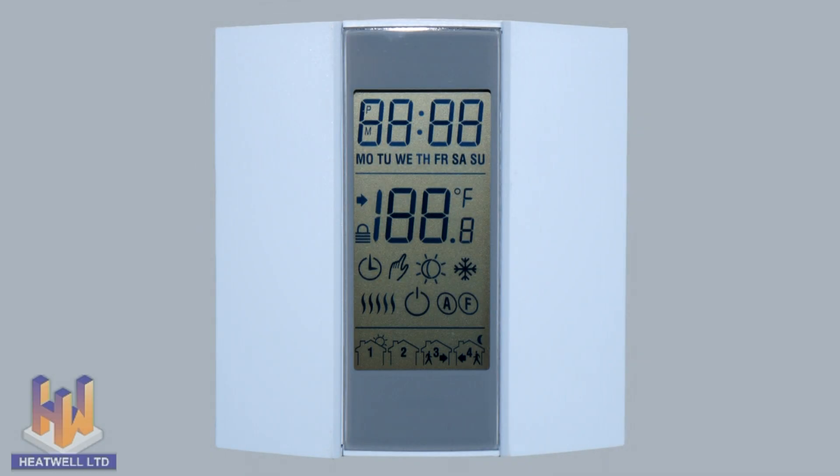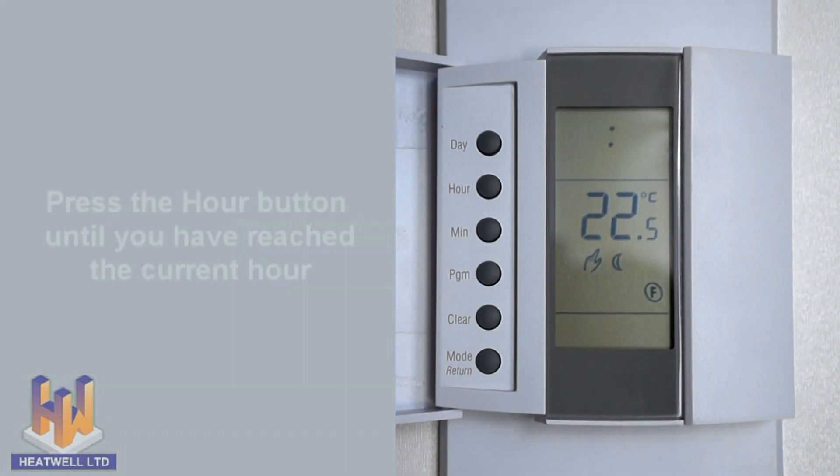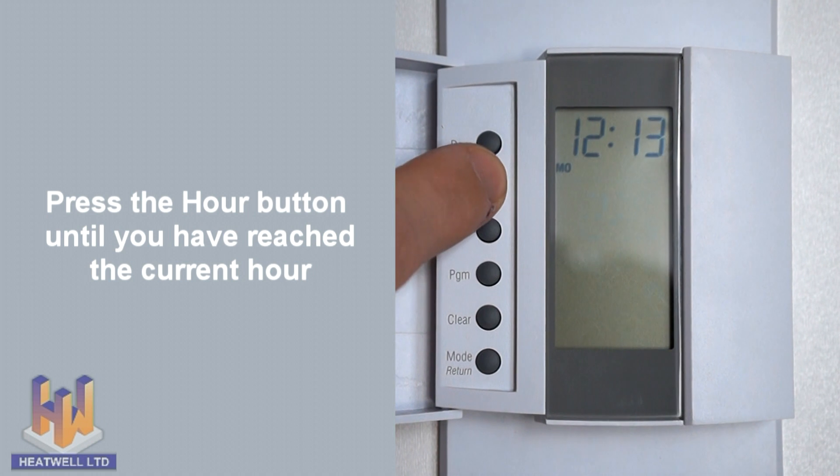First we'll learn how to set the time, day and your chosen temperatures. To set the time, open the left side button cover and press the hour button until it reaches the current hour.